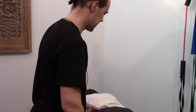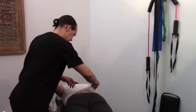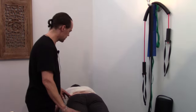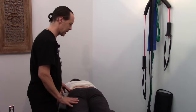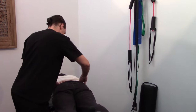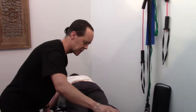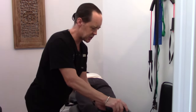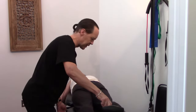Jamie, do you have any pain going down the leg today? Yes. About how far down the leg is it going? Just below the sit bone? So while I'm treating you, Jamie, would you just let me know if the pain starts to increase down the leg, or if anything's uncomfortable. The first step is for the patient to be really comfortable on the table. Anyone who's had a disc injury knows that it's a really acute pain and just the slightest change in position can be very uncomfortable.